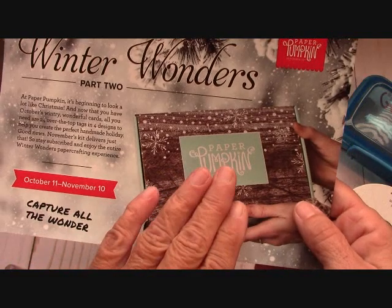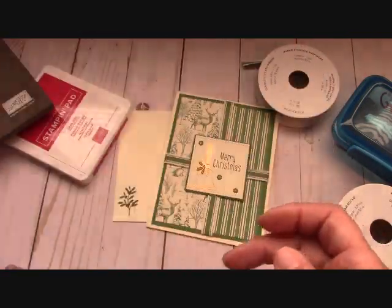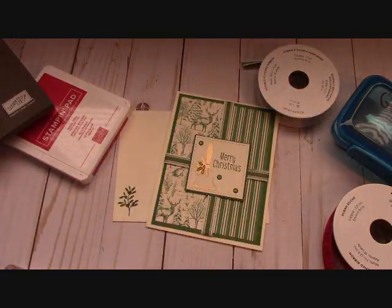If you didn't get that one, you might want to sign up for this one. Remember with Paper Pumpkin, you can suspend your subscription — you can jump on and off. Even if you just wanted to get that one, sign up and then cancel it the next month. But I think that's going to be fantastic, the 24 tags.